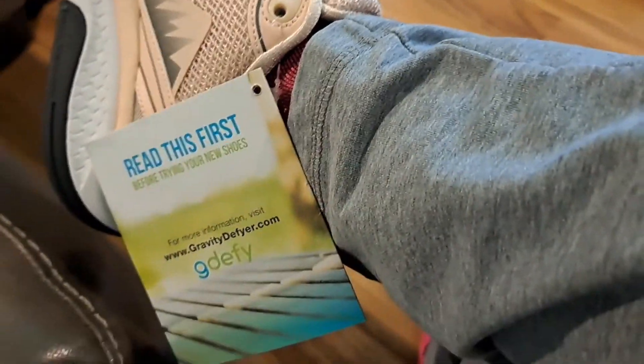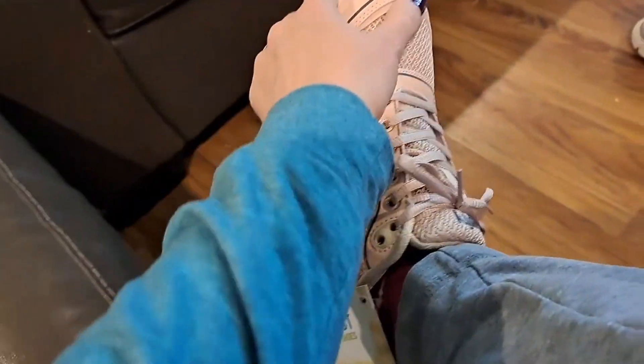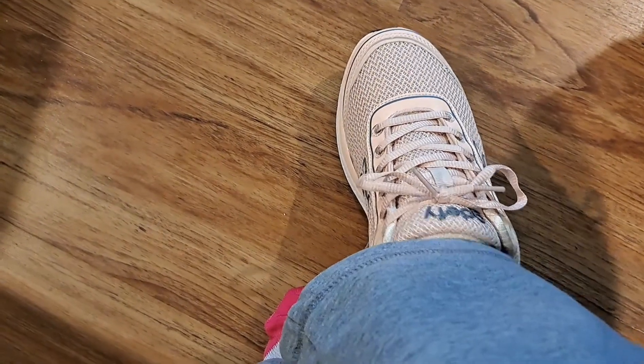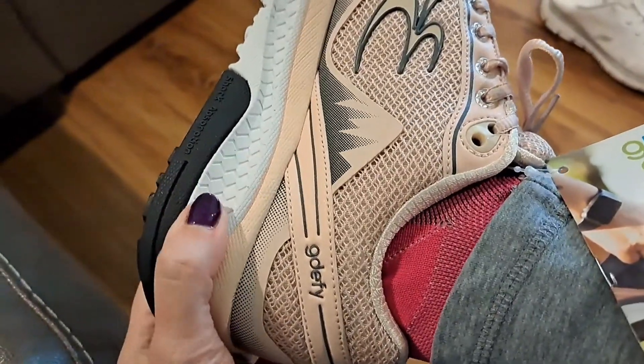This is for someone who needs arch support. I definitely, with this insert, feel good arch support. I wear between a seven and a half and eight. This is a seven and a half, and I may return it for an eight because it feels just a little small. I feel like these are good shoes, though.